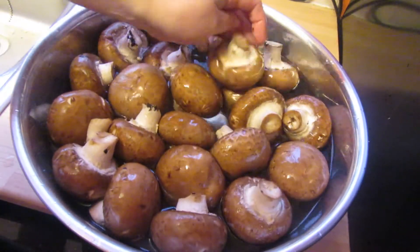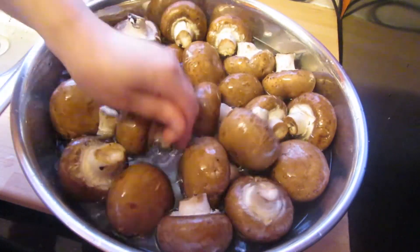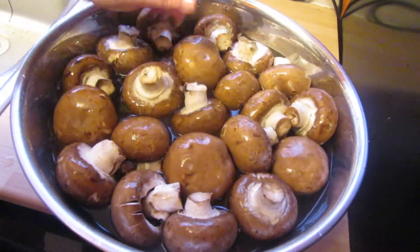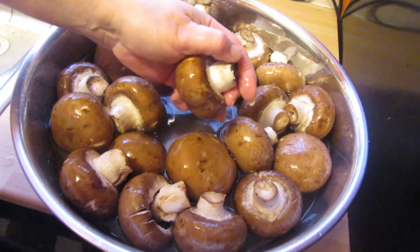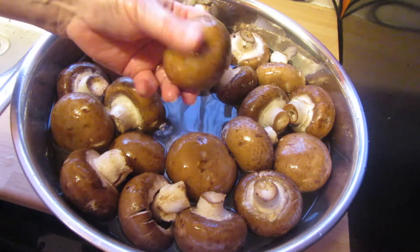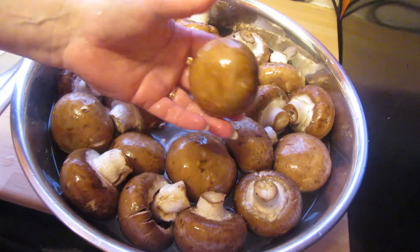I'm just soaking them in cold water and giving them a rub to help shift off any dirt that there is. That one looks very dirty. So I'm going to cut the stems off, and then these are too big to do whole — I'll probably quarter them.